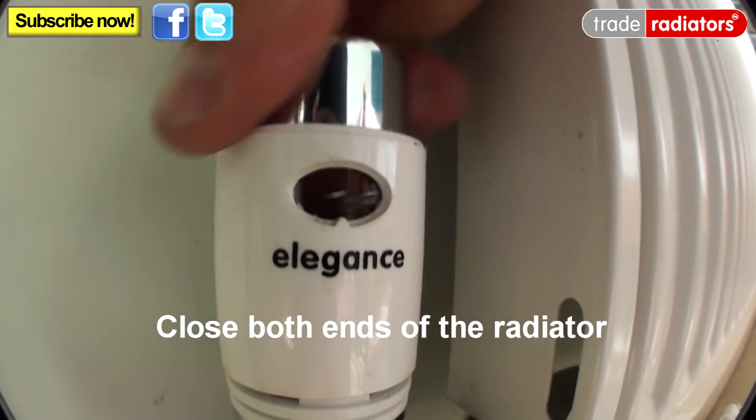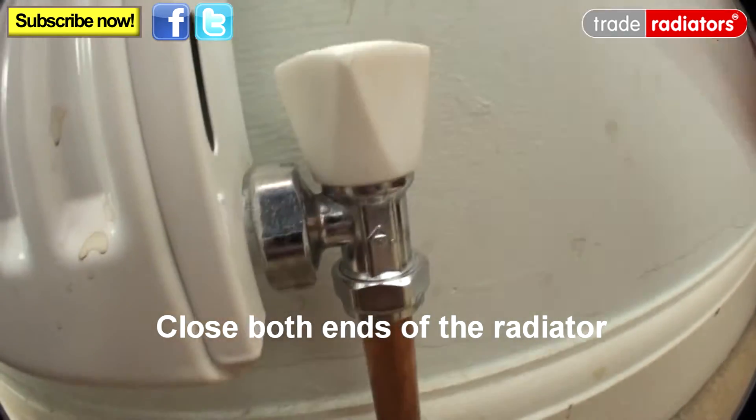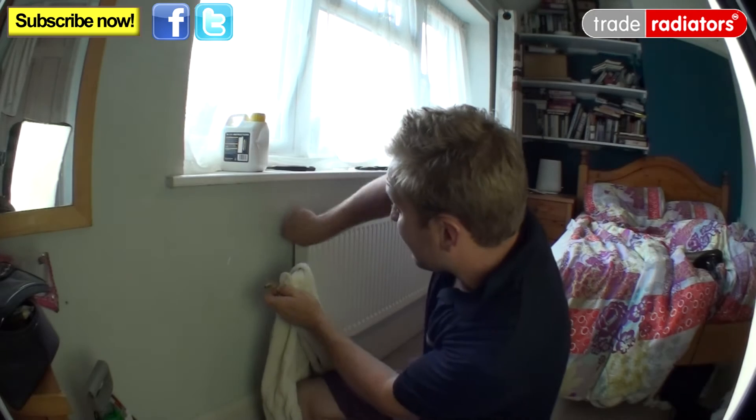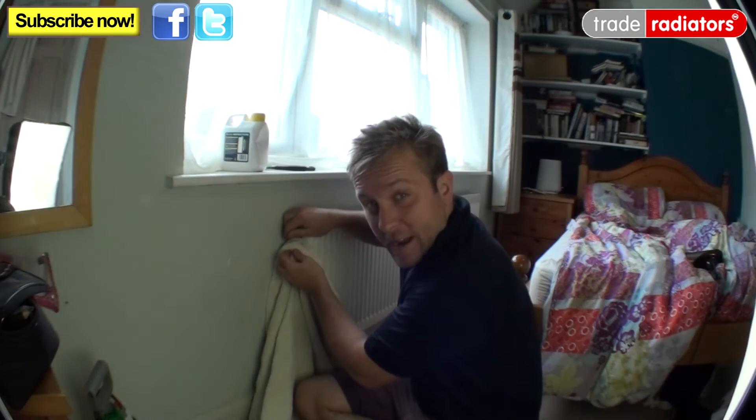So what we have to do is turn this radiator off at both ends. Then we use a standard radiator bleed key and a towel to open up this valve here — this is the air valve — to dissipate any pressure in the radiator.